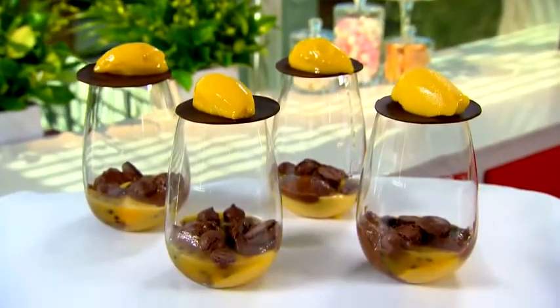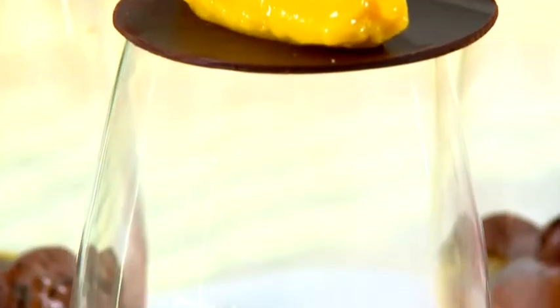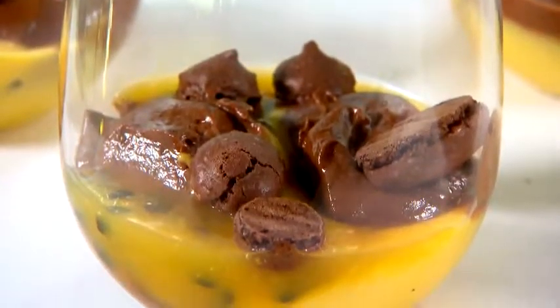Ever wondered how chefs make those decadent desserts in restaurants? Well today I'm going to show you a few secrets on how to make this delicious choc passion dessert. It's not the simplest of treats to make, but wow, it sure does taste amazing.